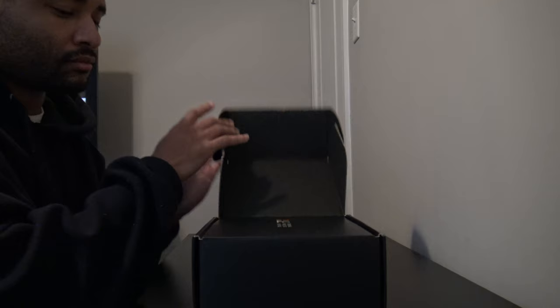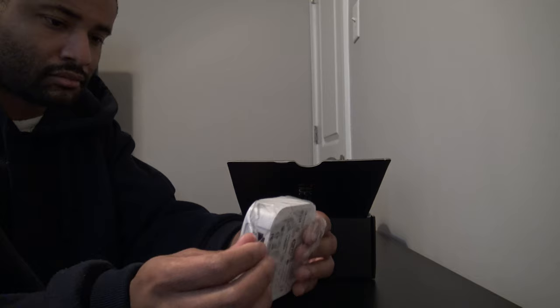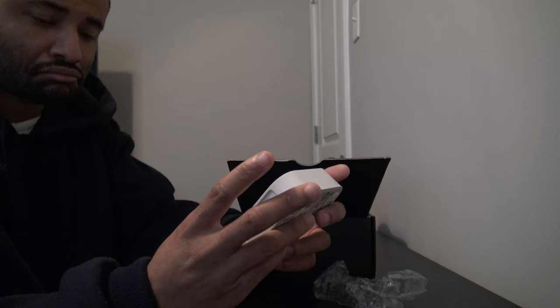What's up guys, Donate here. I finally went and got me some Philips Hue smart bulbs for my house. If you've been paying attention to my channel, you know over the past year I've been making my house into a smart home — got a smart thermostat, smart locks, Google Assistant, Siri, all through my house. So this is just something to add to the whole smart home thing.